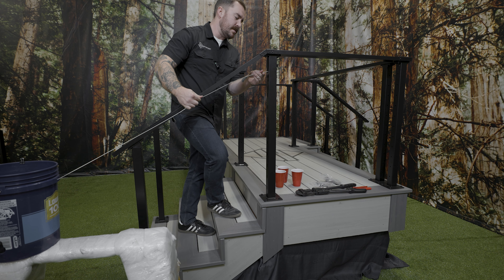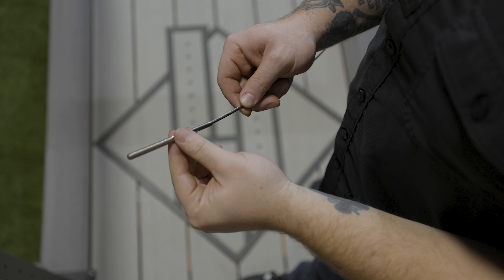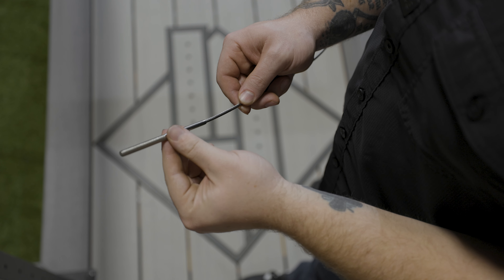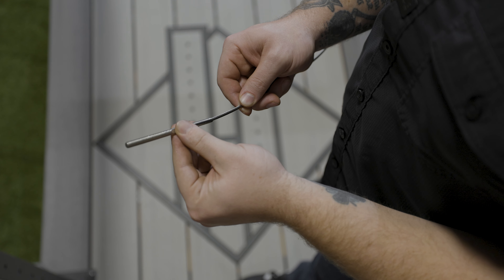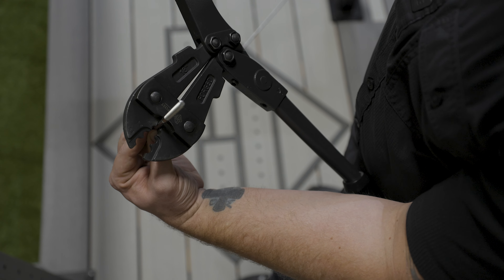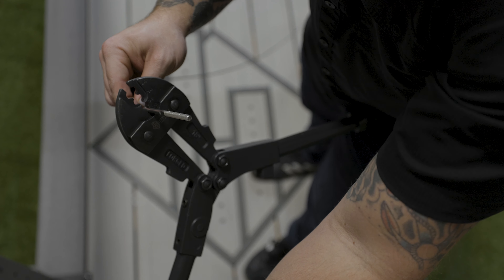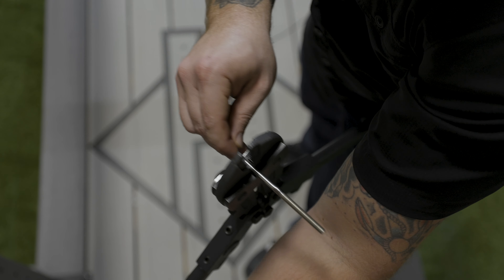Next, drill two holes about three and a half inches from the bottom of the bucket, allowing you to run a dowel through the bucket to hold down the spool. That way, as you're pulling the cable out, it'll keep that spool under control. These two extra steps will make a big difference. To start, grab your cable and run it through any intermediate post you have on a segment.